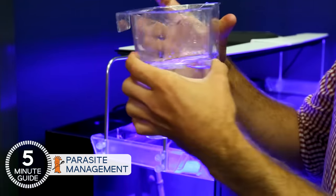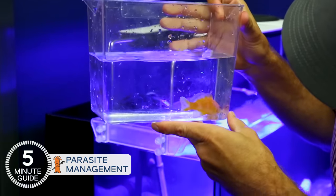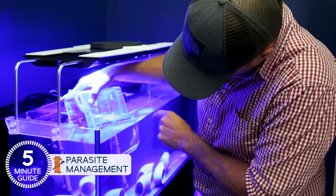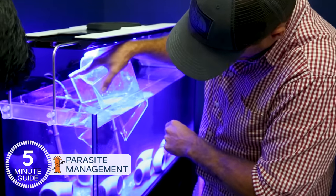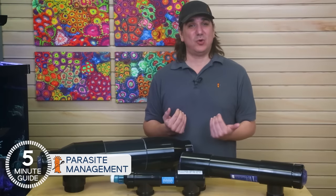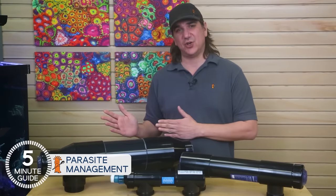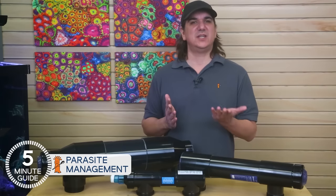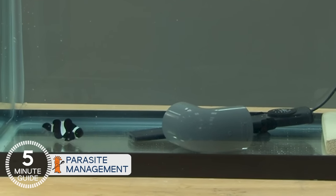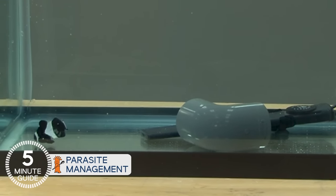It's been drilled into all of us that proper quarantine is the best practice, but it's also not clear what proper quarantining is. It seems difficult to most, and to be frank, without proper guidance, the success rates are also fairly low. I've personally attempted to quarantine my fish a few times at the beginning of my reefing journey, and all I ever really achieved was killing the fish, so I stopped. I'm pretty sure I'm not alone here, but it's time to up my own game and share the journey with you.